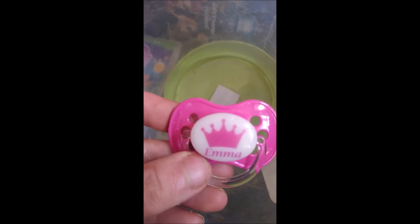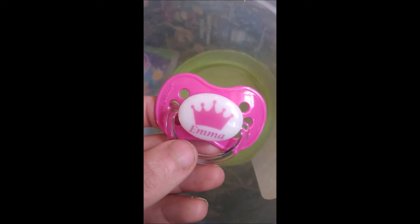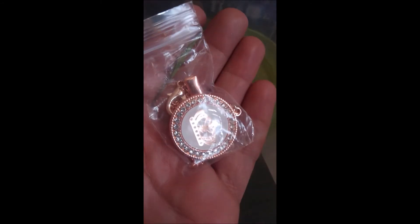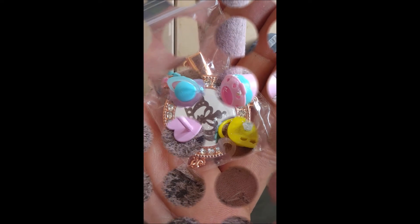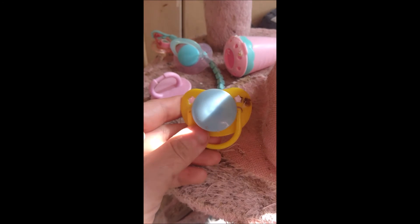Then we have this personalized one, which I got for Emma — it is the same as the other one I showed you. And then we have this gold paci clip which matches the pacifier I showed you. It has not been opened yet, but it has a crown in the center and rhinestones. Then we have another one of these pink Baby Ellie doll dummies — they are all the same. Then we have this yellow one.